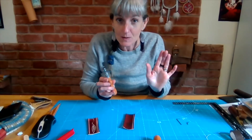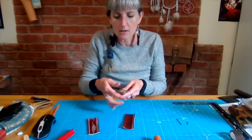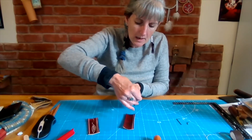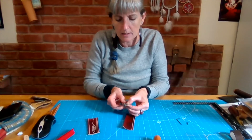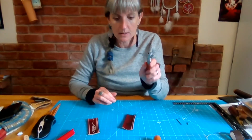Good news if you're left-handed too, because it's just about the guide. You can undo the chuck, put it in the other way up, and then turn that and tighten on that side. And you now have a left-handed groover.